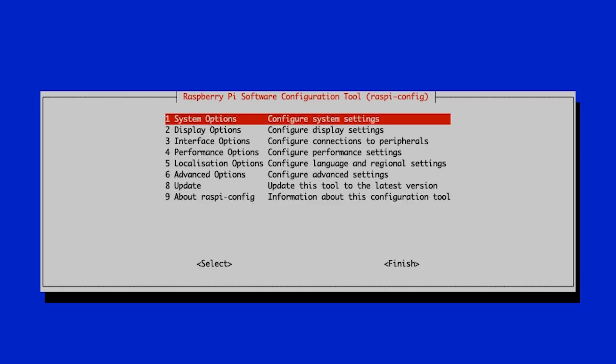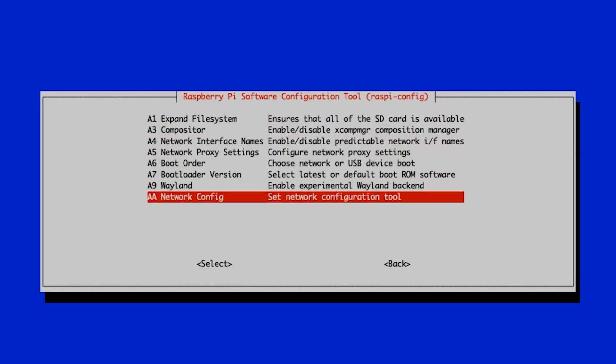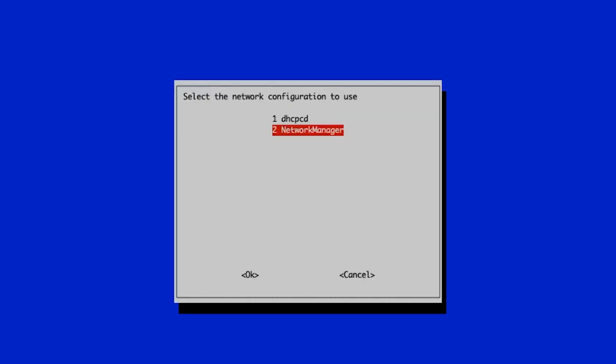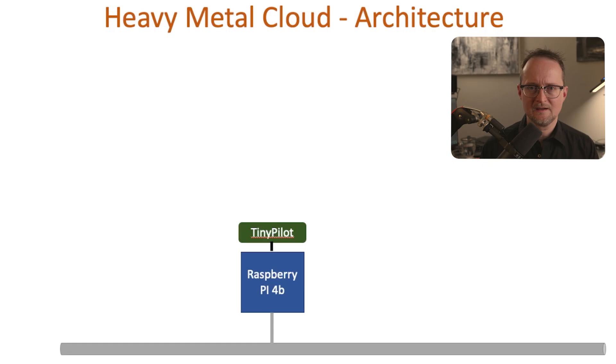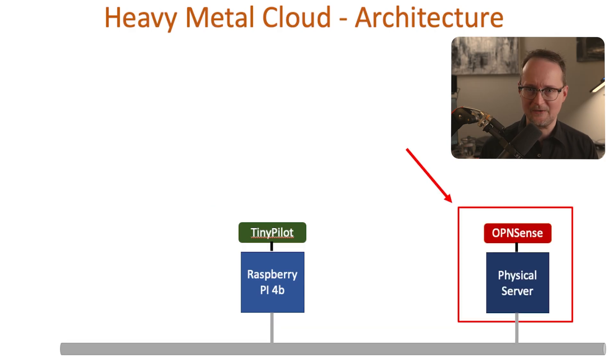What this will do is set up an SSH server, which will give us remote access to the device. Moving on, let's select advanced options, then A4 for networking config, and I'll press 2 to activate the network manager. The next step will be to set up the IP address on our TinyPilot. But before I do that, let me show you how everything is connected. Here you can see our TinyPilot server running on a Raspberry Pi, and the goal is to control another server as it's booting up — in this case, that'll be my OpenSense server.